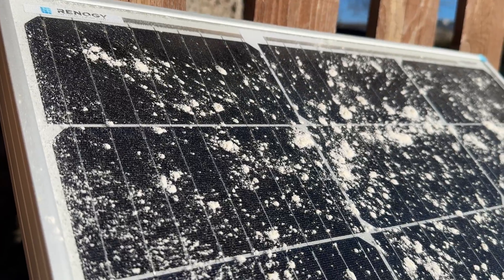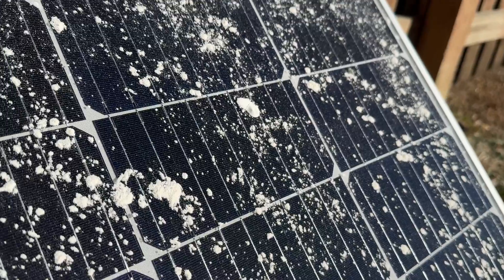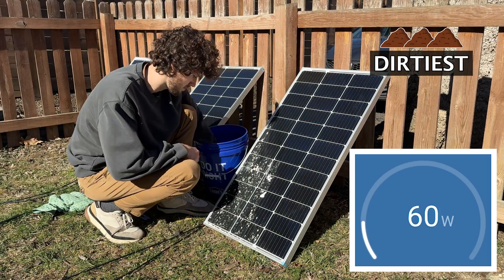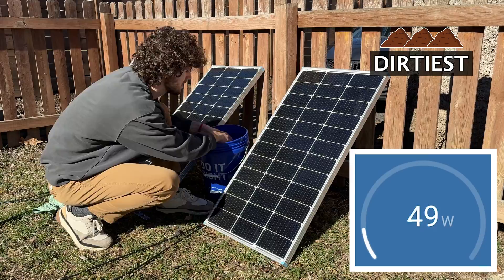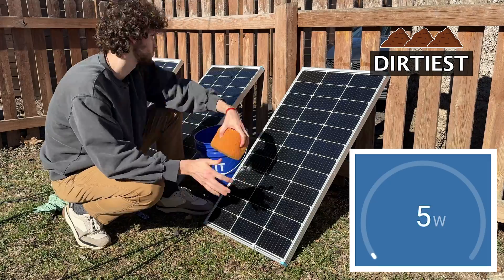I sprinkled flour all over it to mimic pollen, and I even splattered some white stuff on it to mimic bird droppings. This thing was dirty, and it was outputting 82 watts before cleaning. Solar panel cleaning seems to be the internet's favorite new side hustle — I see so many videos about it. I'm all for people trying to start something of their own, and I love that this particular side hustle is related to renewable energy.